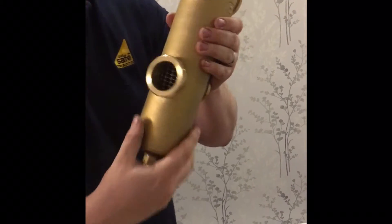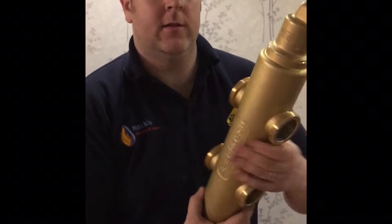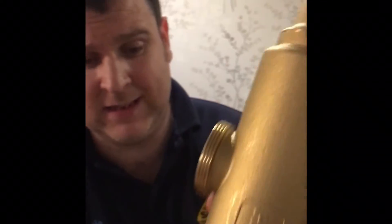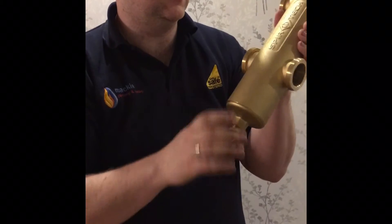You'll see inside the gauze that's familiar on many of the Spirotech filters — this is crucial for dirt separation, acting as a physical barrier to dirt flowing through. On the top of the low-loss header you'll see the air separator, and as I said earlier, on the bottom is just a standard drain-off point.